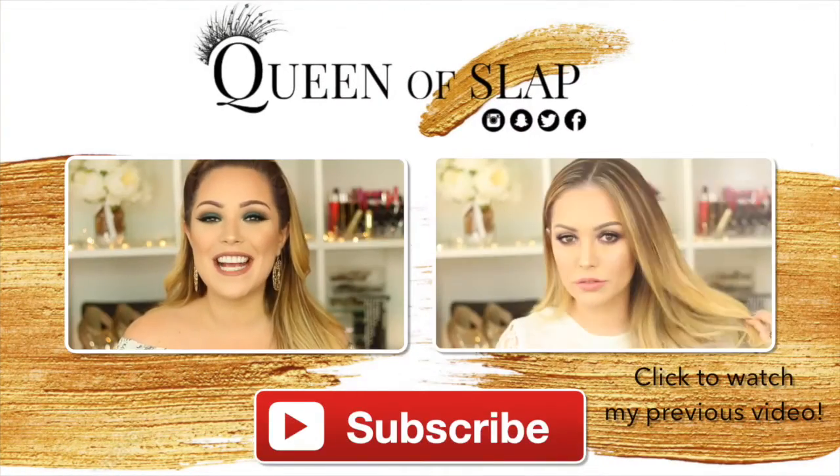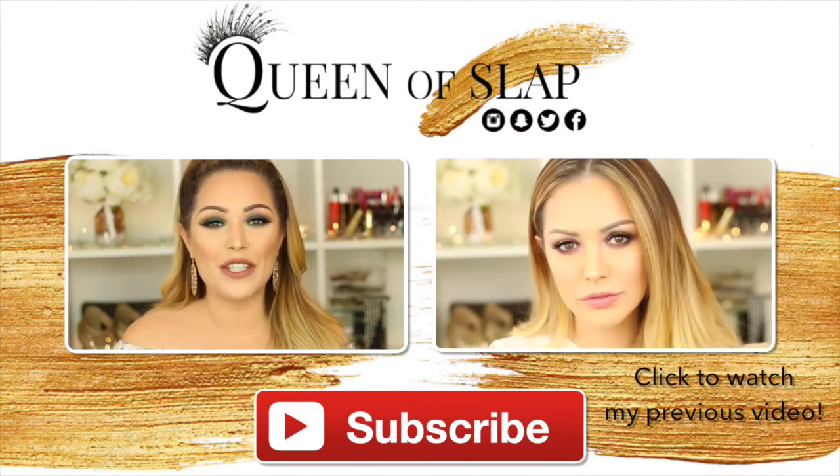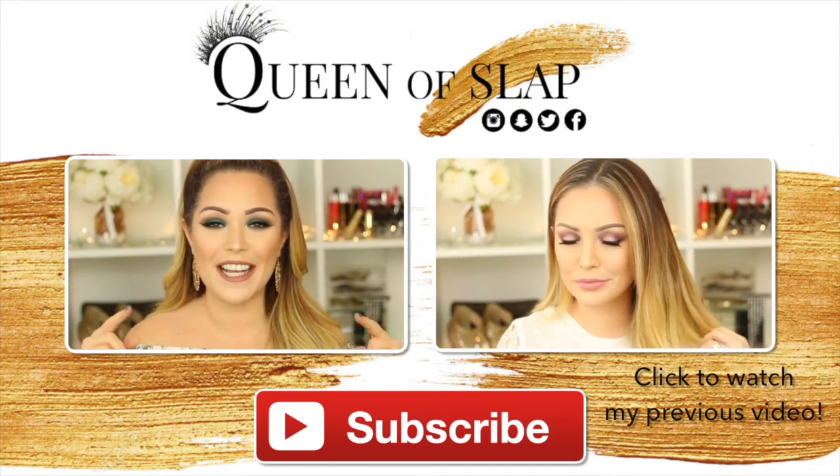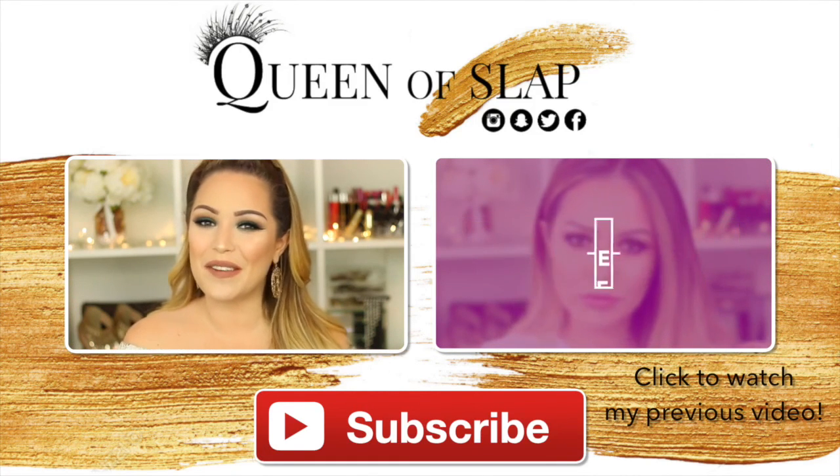To complete the look I'm going to be taking this liquid lipstick by Kat Von D — this is in the shade Bow and Arrow. So guys, that is the end of this make-up tutorial. I really really hope that you enjoyed it. If you did, don't forget to give it a thumbs up and if you're new to my channel I would love to have you here, so don't forget to click that red subscribe button and that will notify you of all of my upcoming videos. Again thank you so much for watching and I'll see you all again soon. Bye!